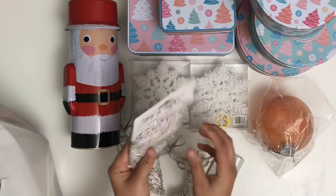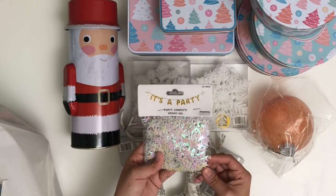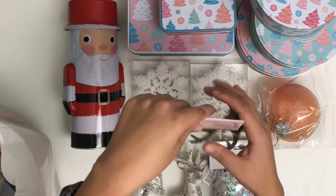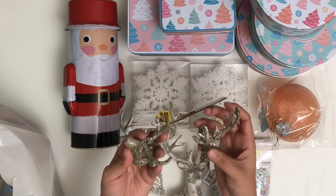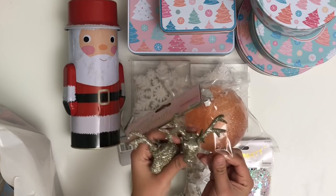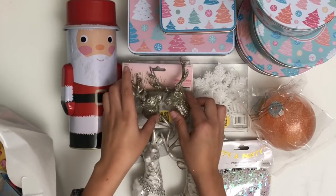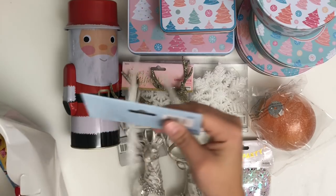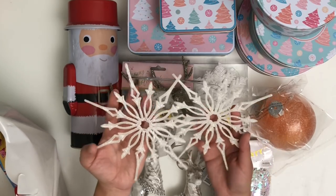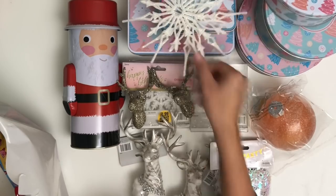Next I picked up some confetti from the party section — really pretty iridescent stars. I was so happy to find these because products from this collection are so hard to find. I also picked up more ornaments: glittered gold reindeer ones. I'm planning on using the antlers from one for that frosted coral ornament, adding some paper flowers or felted flowers — it's going to look really pretty. The other one I'll alter and give to a friend. And then here are some snowflake ornaments — I love how the spikes on them look. Really cool.